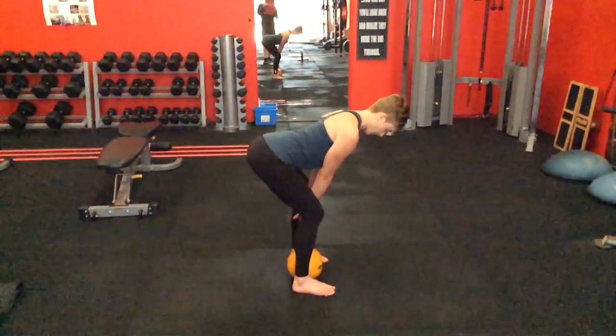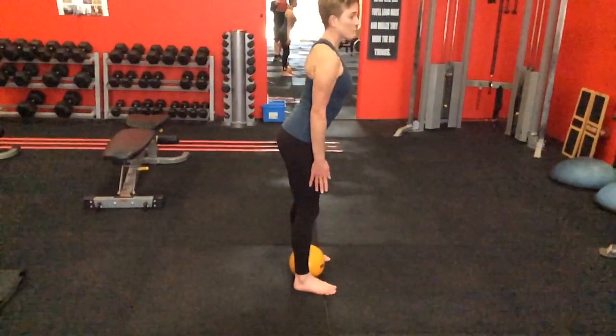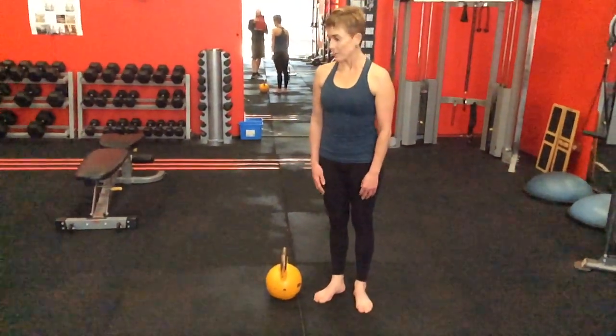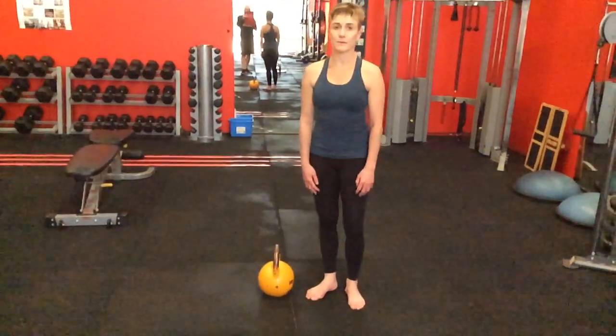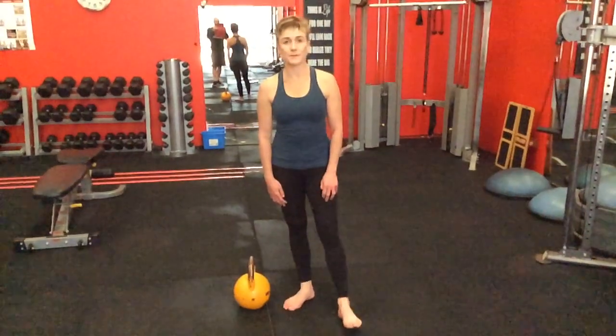Those are my basic stability tests. The corrective exercises for them can be numerous, but I just need to see where this person is failing in order to know what to focus on. I hope you enjoyed that video — we'll see you on the next one, which will be strength testing.